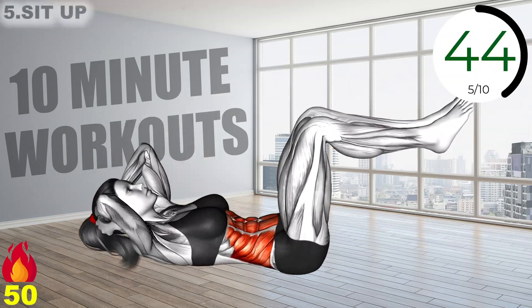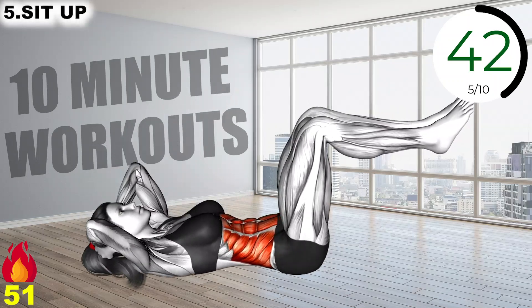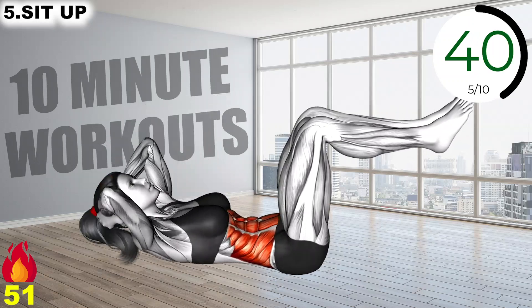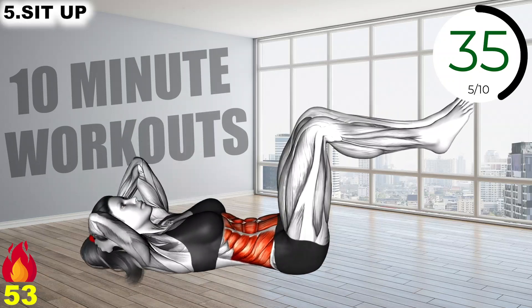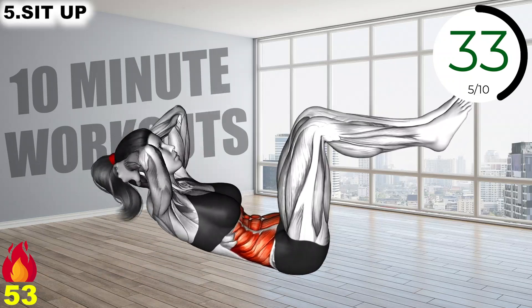On your back with arms behind your head, keep your feet above the ground. Exhale as you lift your shoulder blades to a 45-degree angle while keeping your core contracted, inhale on the return.